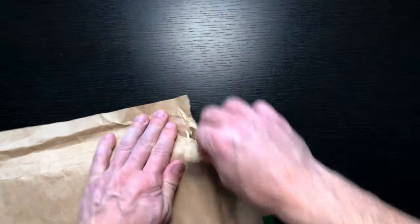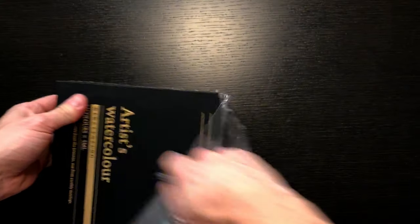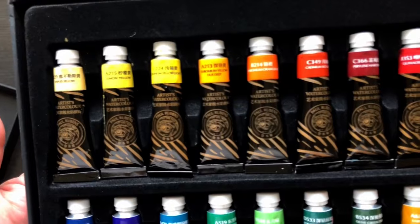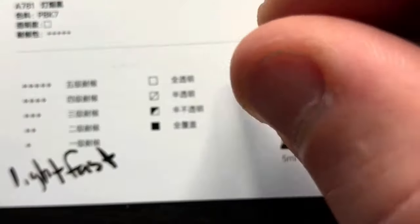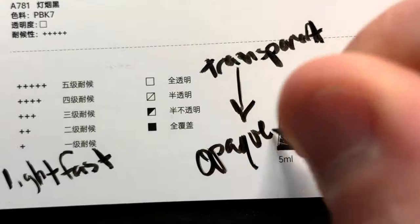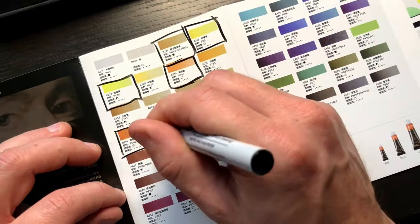I got this package from Paul Rubens — it's their fourth generation of artist-grade watercolors, so we're going to test them out and see what we think. First I'll swatch all the colors and then we'll do a demo with an actual painting. The set they sent me is 24 colors. They also make a 36-color set, but I don't know that I was missing all that much — there's probably a little bit of overlap.